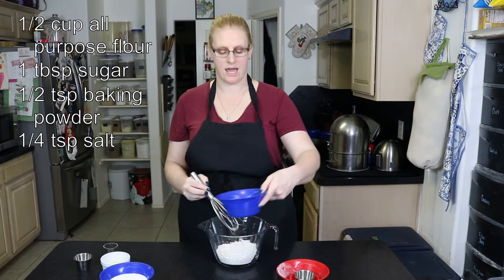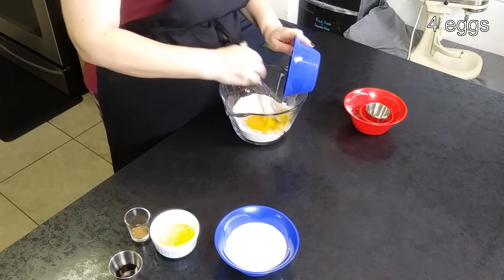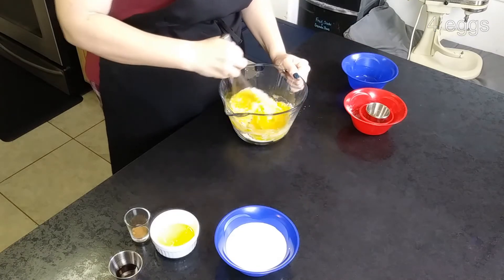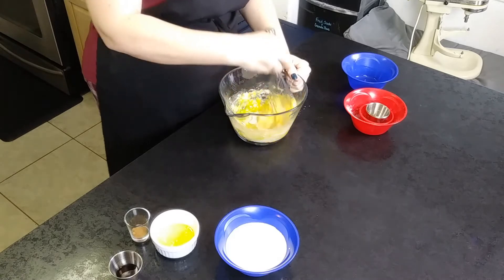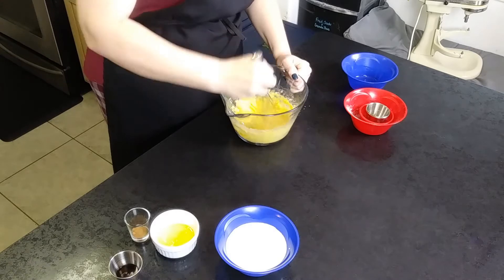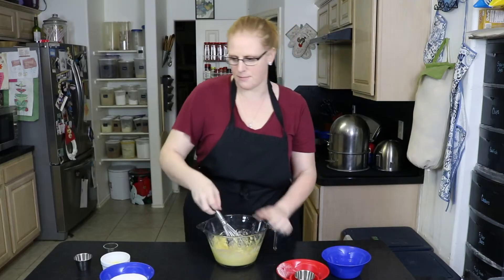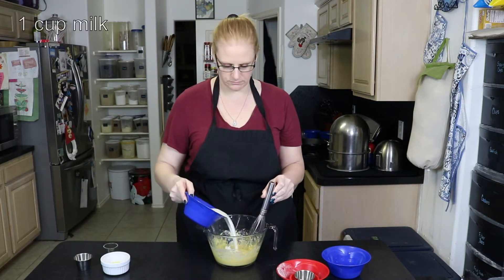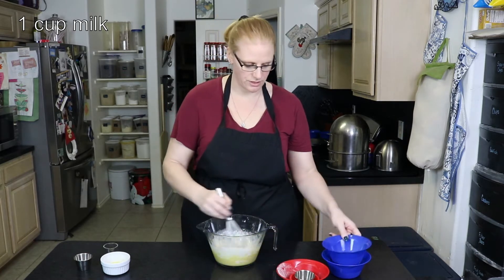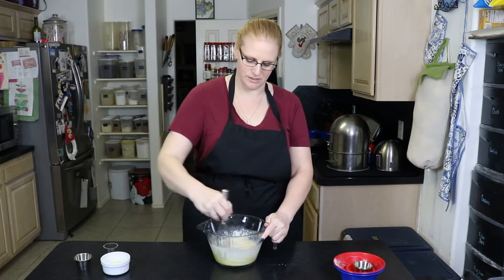I'm going to add four eggs, and then a cup of milk. I use whole milk but you don't have to — you can use two percent. It just needs a little bit of fat.